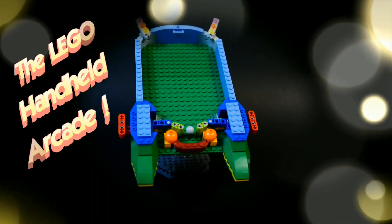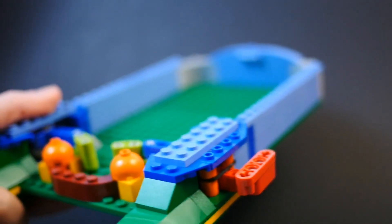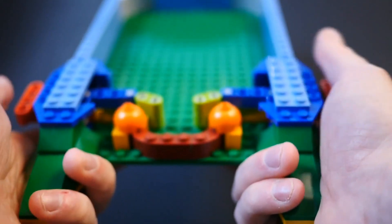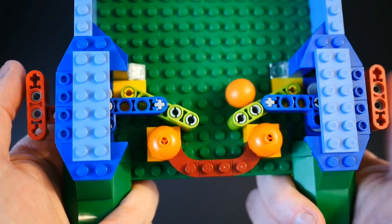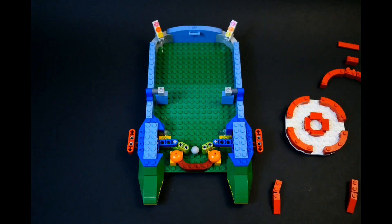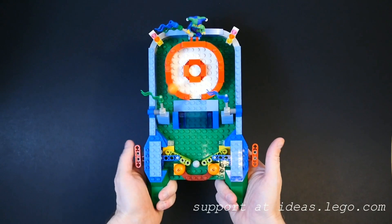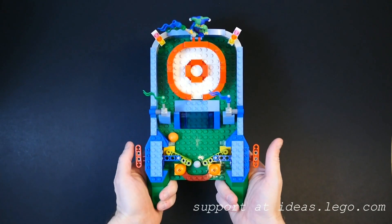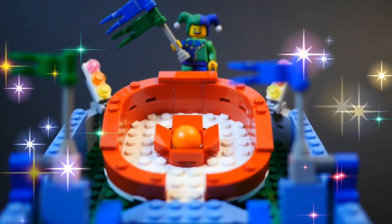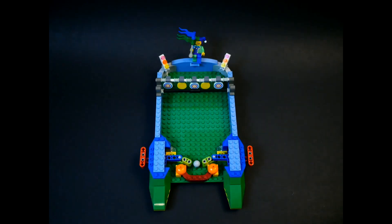Presenting the latest in rebuildable handheld game technology — comes complete with sleek European building materials, comfort grip handles, and twin turbo paddle blasters. Let's start by building skee-ball. And now try your hand at target practice.